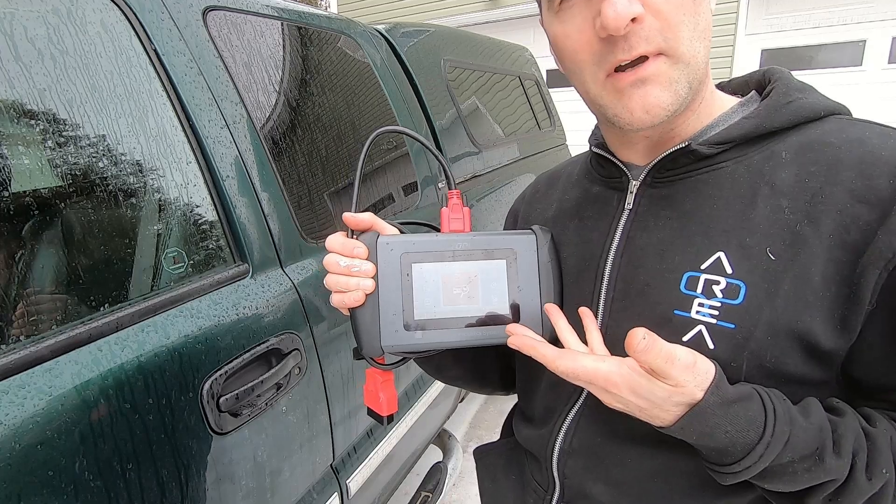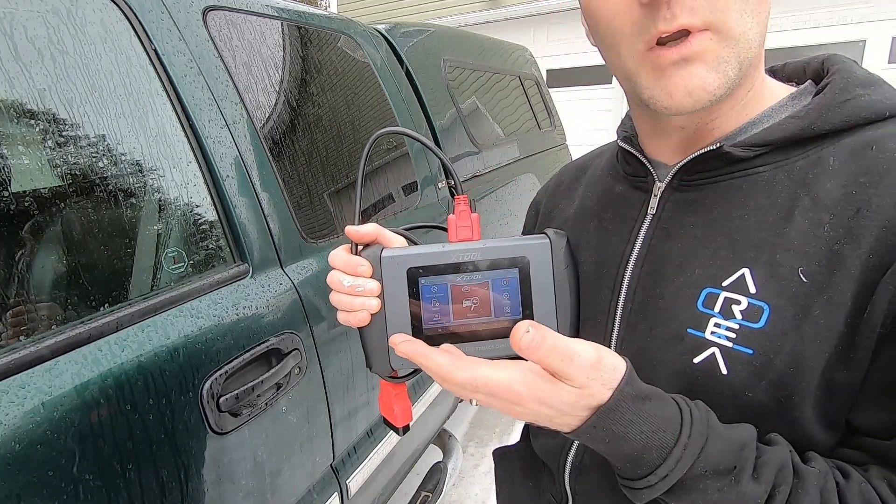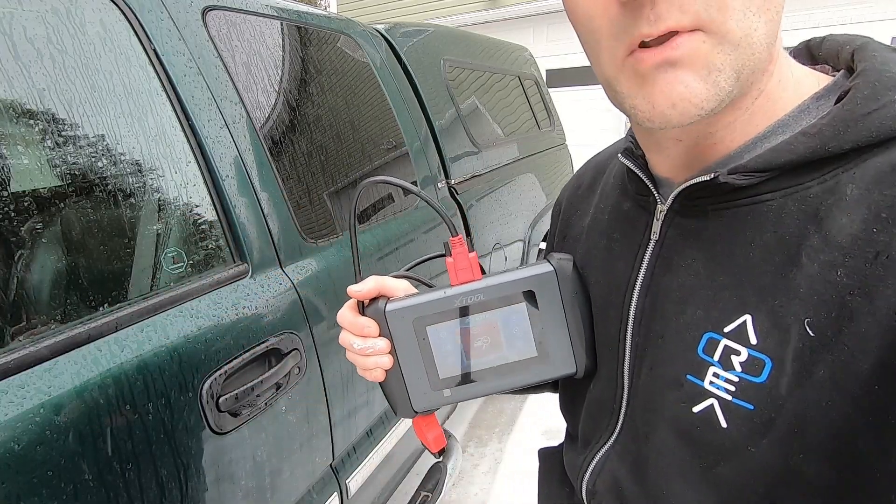We've got the Xtool IP508 OBD2 scanner. This is a bi-directional scanner and we're gonna use it to connect to the vehicle's computer.